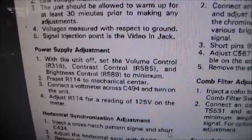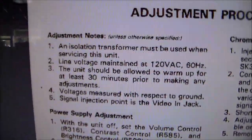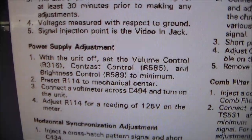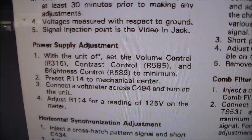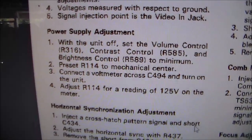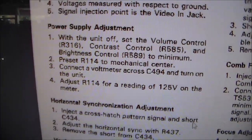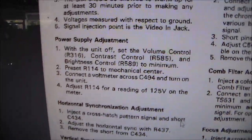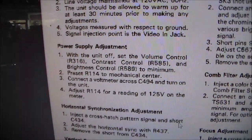I looked up the Commodore 1902A monitor service manual, and right at the beginning it says adjustment notes — power supply adjustment. With the unit off, set the volume control R316, the contrast control, and the brightness control to minimum. Then preset R114 to mechanical center — that's some kind of adjustment on the back inside the machine. Connect the voltmeter across C494 and turn on the unit. Adjust R114 for a reading of 125 volts on the meter. So I'm going to turn down all those controls and then find R114.